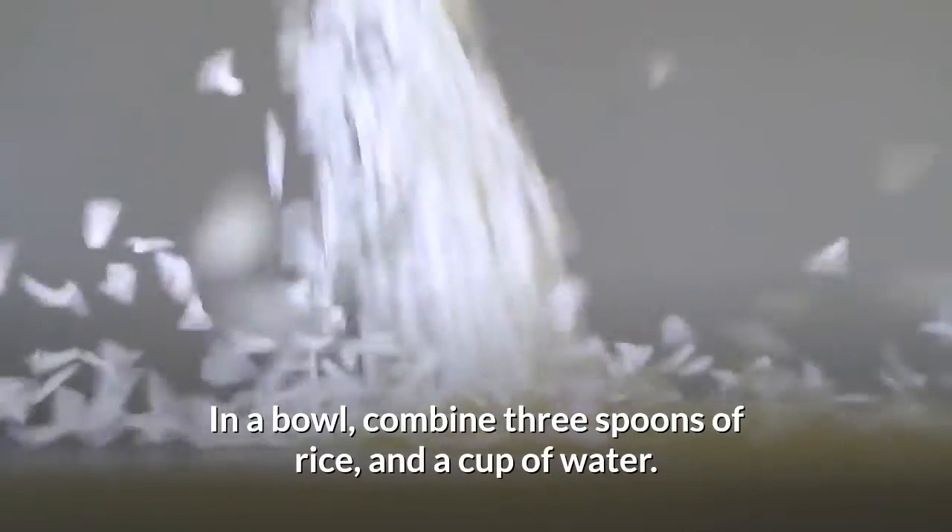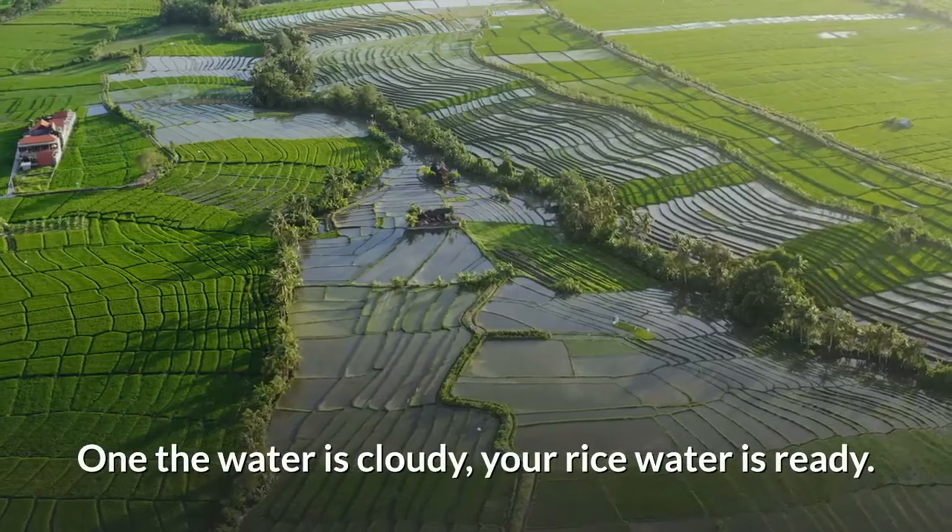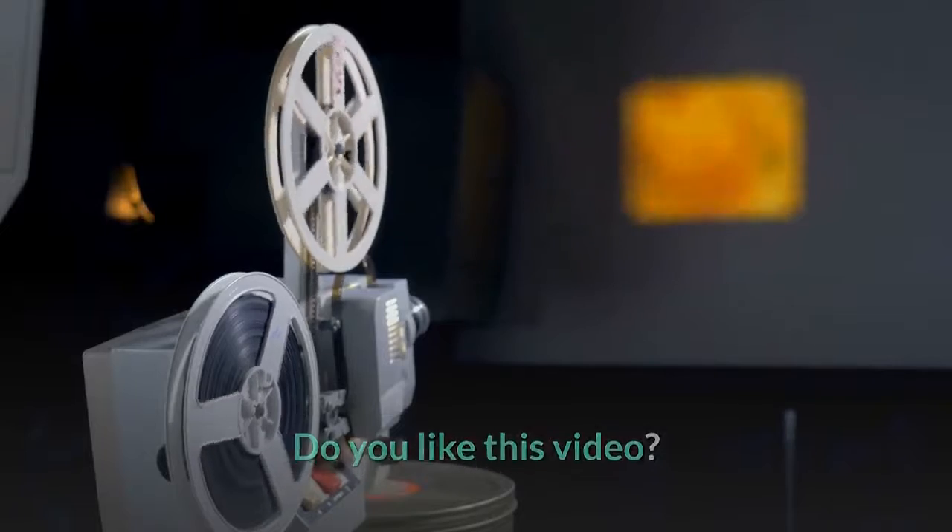In a bowl, combine three spoons of rice and a cup of water. Let it soak for a few minutes, then stir. When the water is cloudy, your rice water is ready.